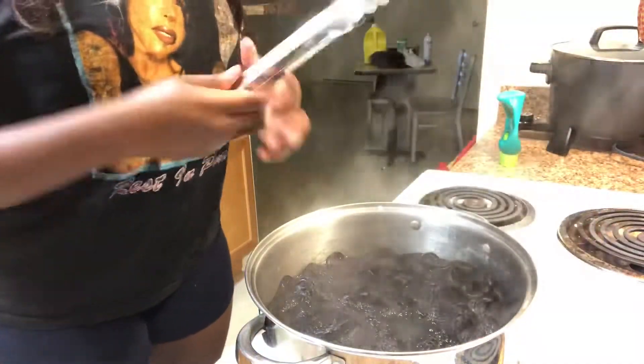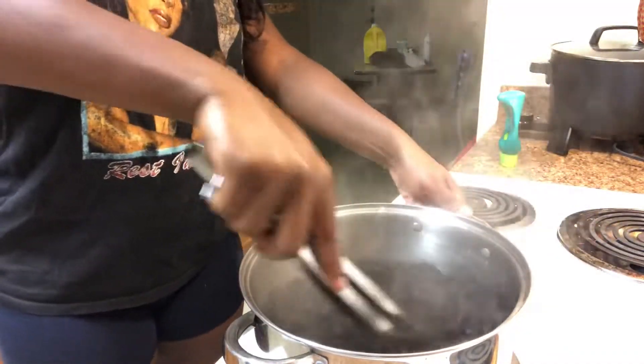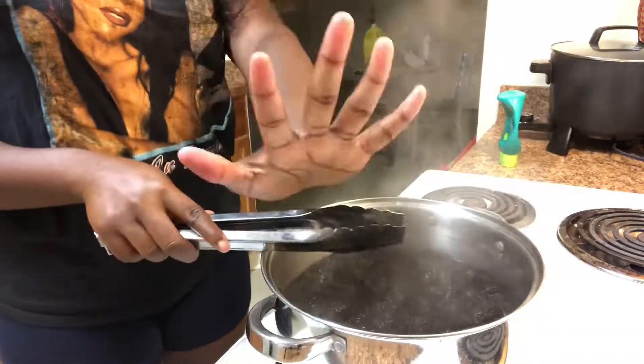Once you have the curly hair saturated, you want to mix it around a little, turn your water off, and then let it sit for five minutes.